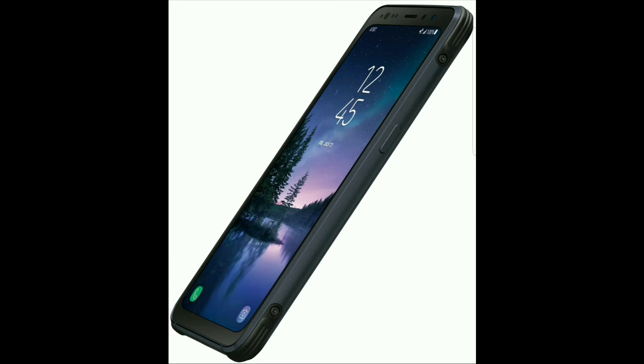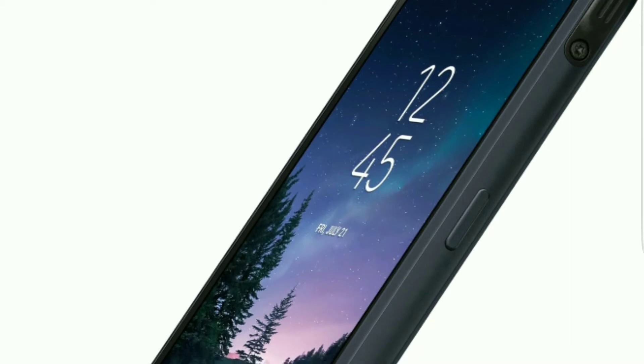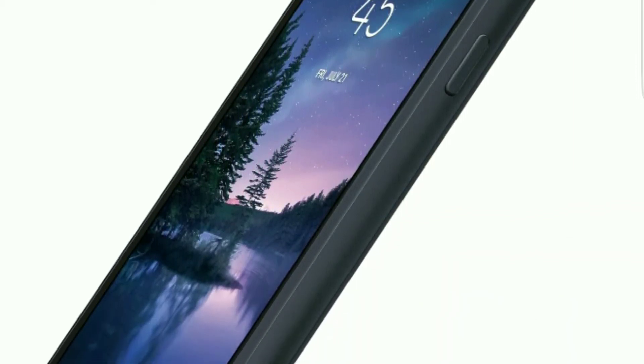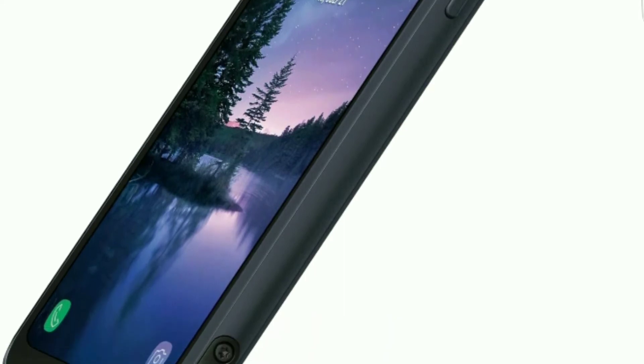Hey, what is going on everybody, Josh Quinones here with Everything Android, with a new leak for the Galaxy S8 Active from our trusted source Evan Blass. Samsung does claim that this device is designed to take a beating — it is supposed to be super durable. They did a great job with the S7 Active last year.